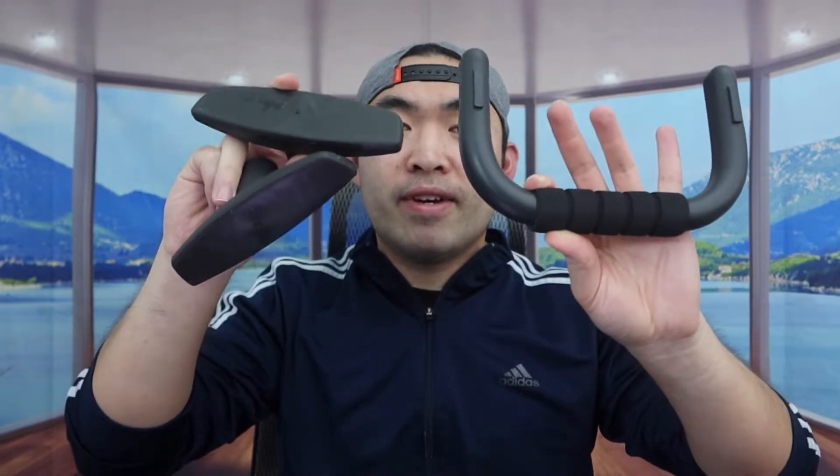The last thing included in the package is the push-up bar. They provide you two of each piece. You set it up by inserting the parts together — same thing for the other side. Once both are set up, you can see the top has a very nice grip and the bottom has a non-slip material, so once you put it on the ground you can do push-ups without having to put your hands directly on the ground.